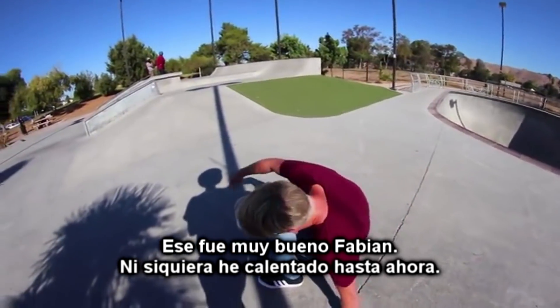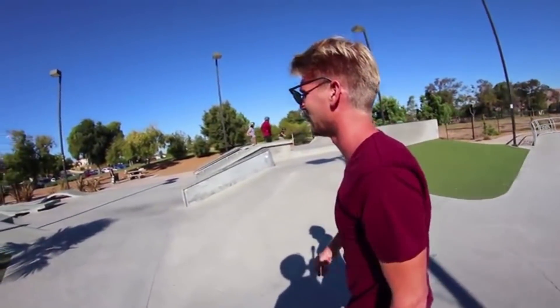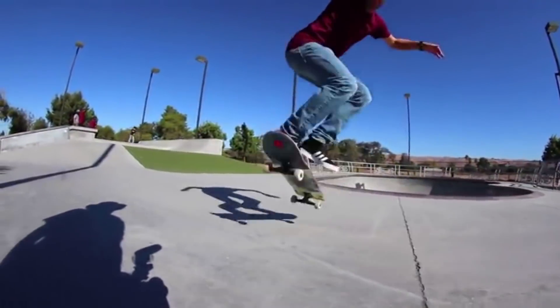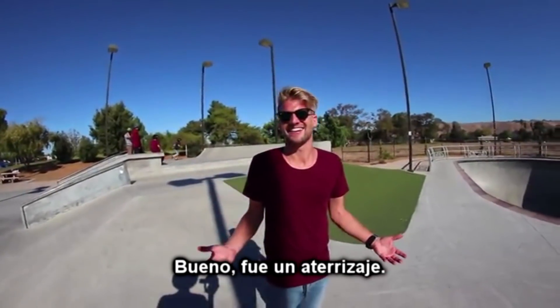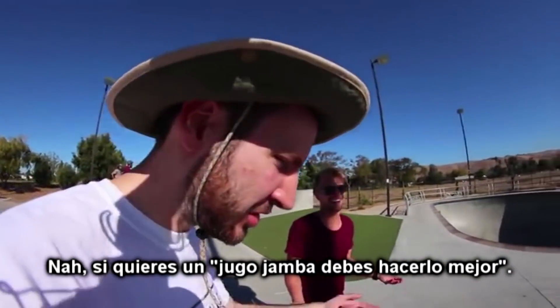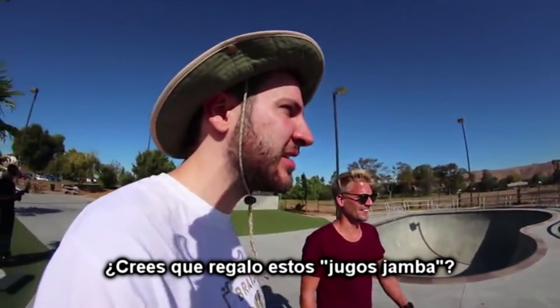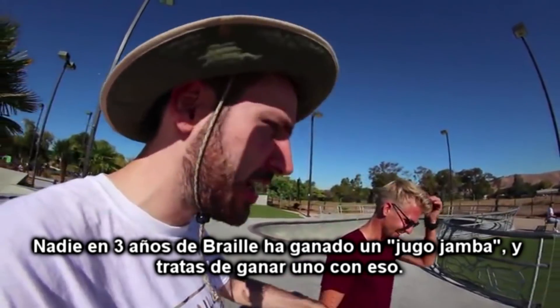That was pretty good, Fabian. I didn't even warm him up until now. Why can't I start with an ollie? All right, first try — I got you a Jamba. There was a land. Come on, you want Jamba Juice? Clean it up for a Jamba. I think I'm just giving away these Jamba Juices. No one in three years of Braille has ever actually gotten a Jamba Juice, and you're trying to get one with that?